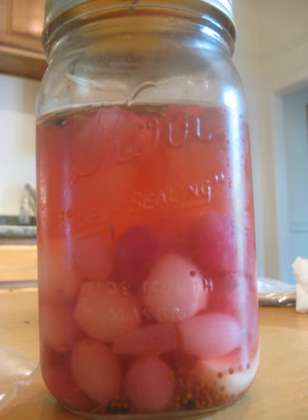In many cases, white varieties of these sweet onions are used, since many consumers expect cocktail onions to be white. However, yellow or red sweet onions may be used as well.